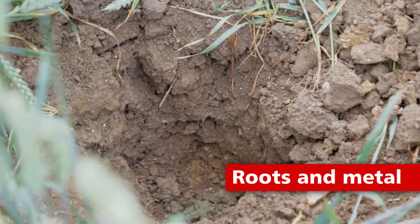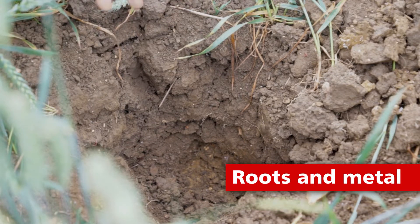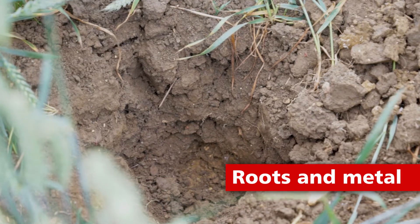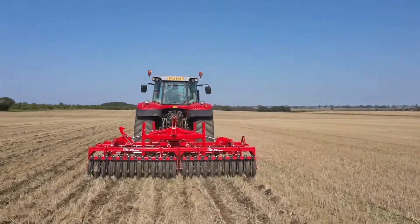So provided we can just give the cover crop roots enough chance to establish and then get through deeper in the profile, we can actually save working depth of metal. And as you'll all be aware, the deeper we work, the more fuel we consume, the more power we need, the more draft it takes to pull the metal of any description. Therefore, if we can save depth, we're going to save fuel cost to a quite significant extent at times.